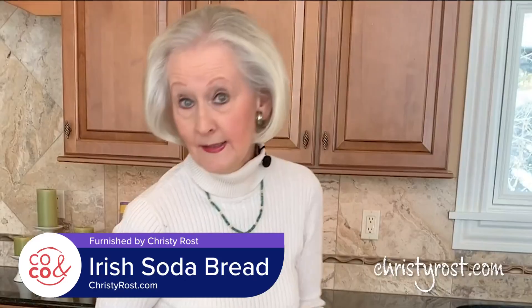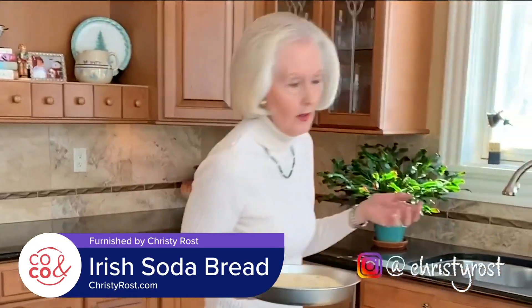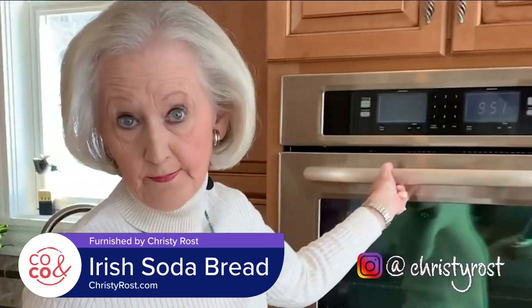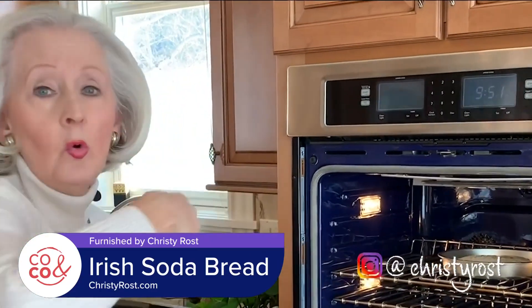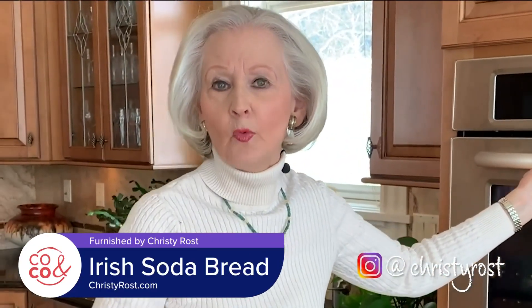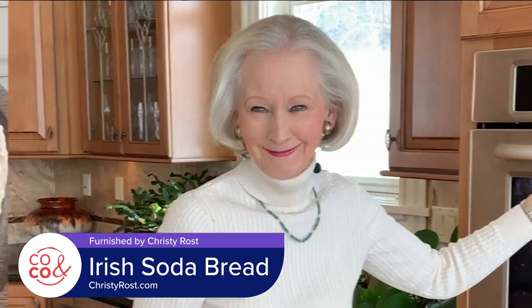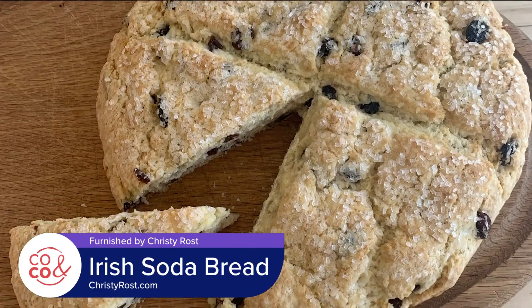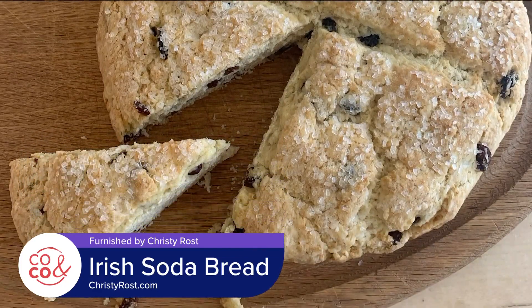I've preheated my oven to 350 degrees, and I'm going to bake this for 30 to 40 minutes. It will be golden brown on top, and once you put a pick in and it comes out clean, the loaf is ready. Served with butter and jam, Irish Soda Bread is a St. Patrick's Day tradition the entire family can enjoy.